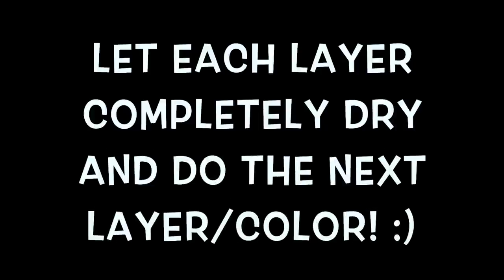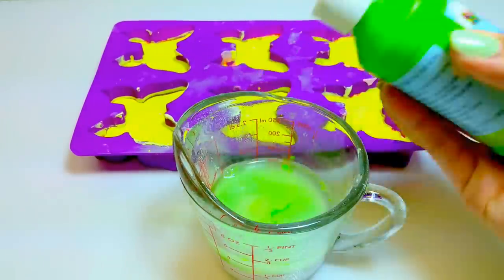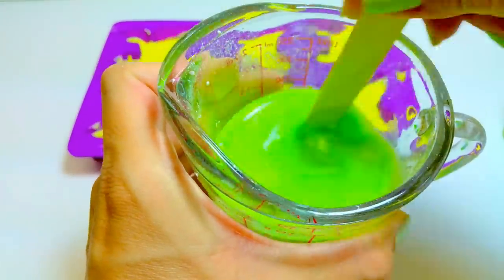And there you go, that's what it should look like. You want to let it dry completely before you add the next layer, which depending on where you live might take a couple of hours or so.